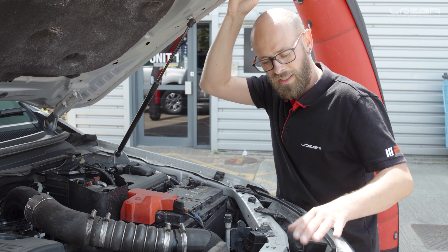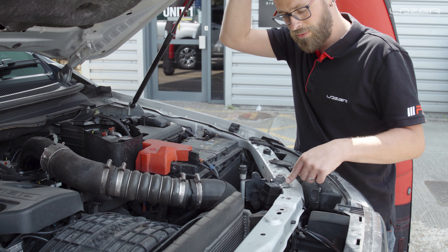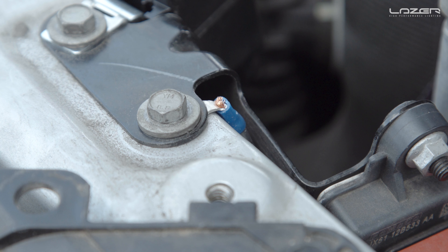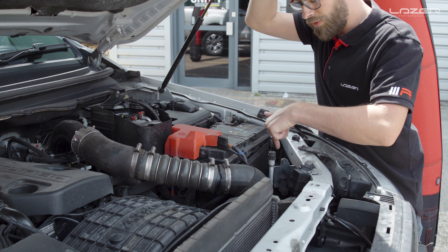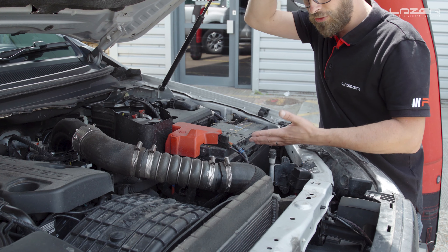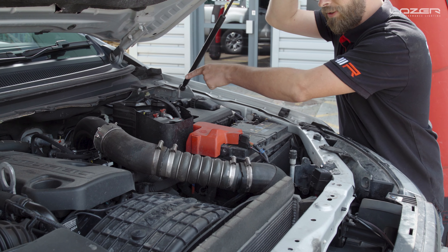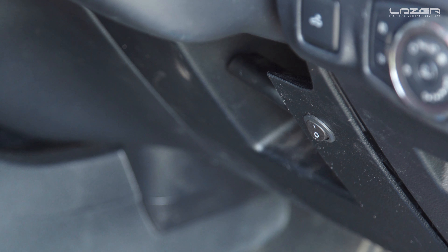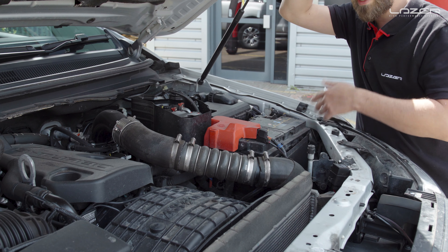We've installed the lamps into the grill. Next is the wiring. We've positioned our relay off of a factory bolt, and next to that bolt we've positioned our earth — we've cleaned off all the paint so it's a nice fresh earth connection. Moving on from there, we've taken our permanent live off of the battery and our high beam trigger for the relay off of the headlamp plug — this is a grey wire with a brown trace. We then ran wires into the vehicle through the factory grommet, and on the dashboard for the driver's benefit we have a switch which will isolate the high beam. We've also wired the position lights to an ignition source so whenever the ignition is turned on the position lights come on.